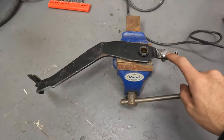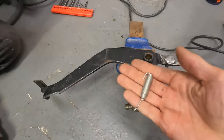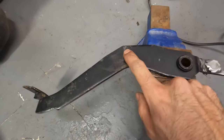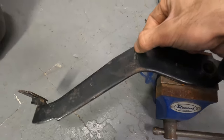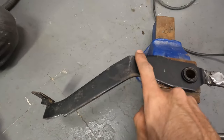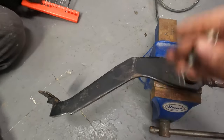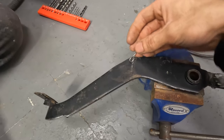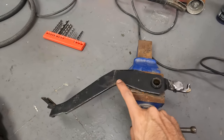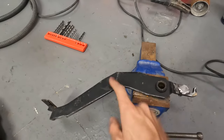Now the clevis pin has been welded in. The next step is putting the spring in — drill a three to four millimeter hole in this area so the spring can attach there. Also grind both edges to a point so when you put the spring in it doesn't bind to the clutch pedal. So: three to four millimeter hole and grind both edges to a point.